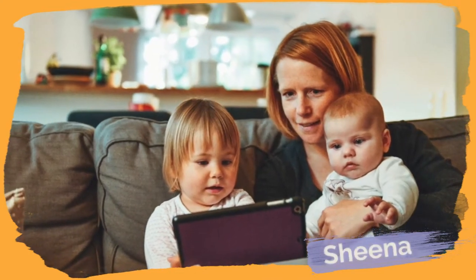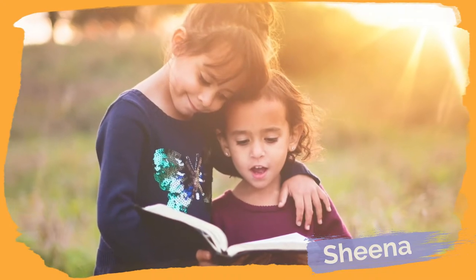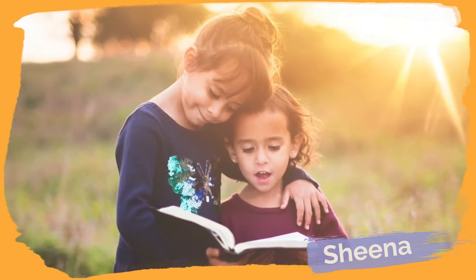Welcome to our channel, FAMLIT5, where we show you how you can support the literacy development of your children and family in five minutes or less.